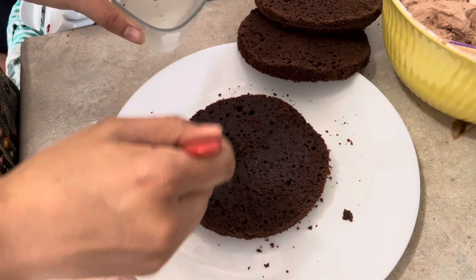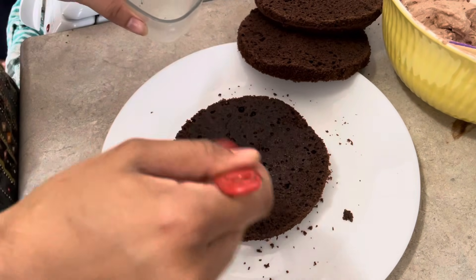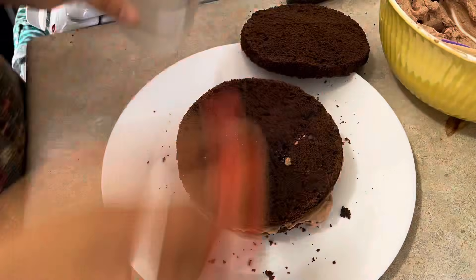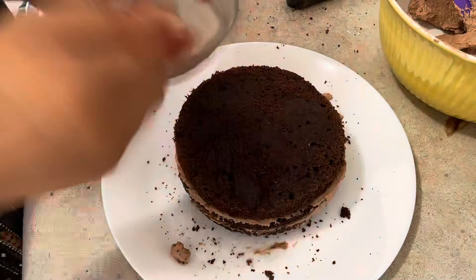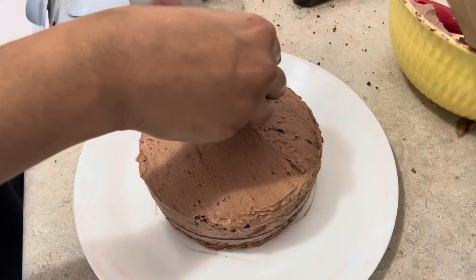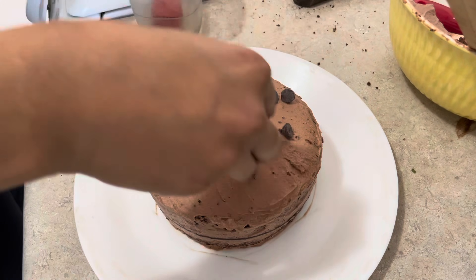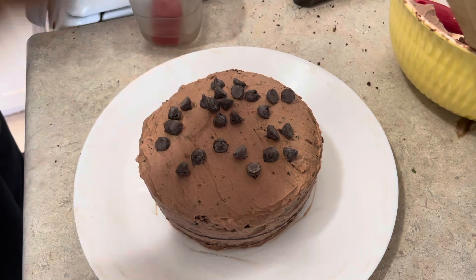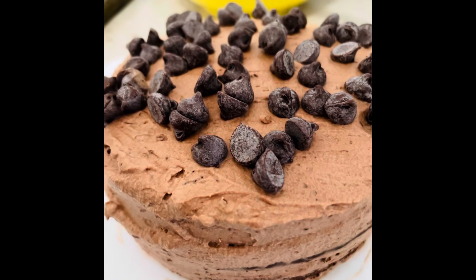Add a layer of whipping cream. The sugar syrup makes it soft. Add another layer of whipping cream with sugar. Add a little chocolate chip. Add chocolate chips throughout, and use a nozzle to decorate it.